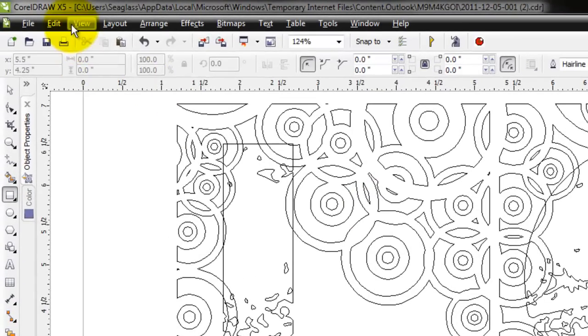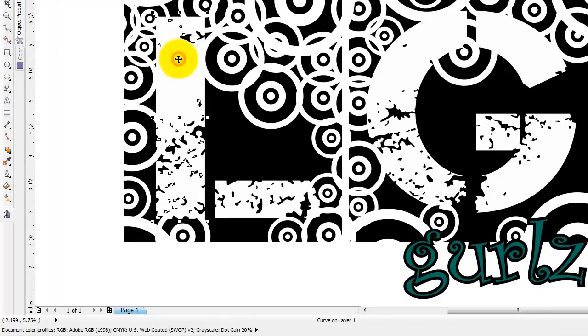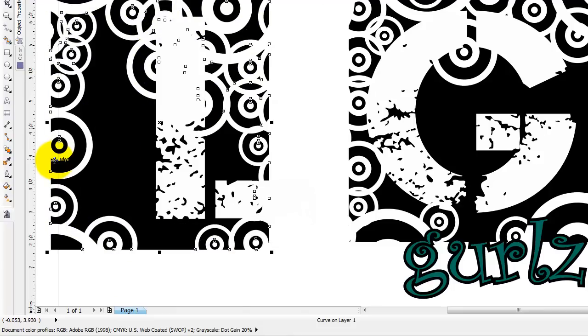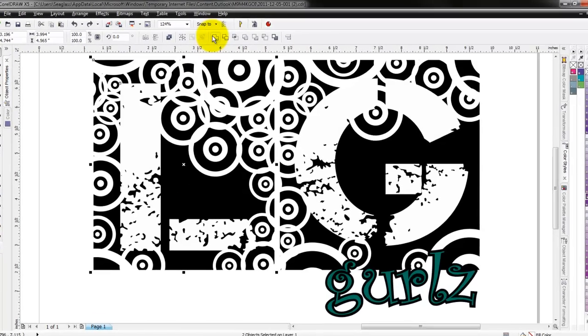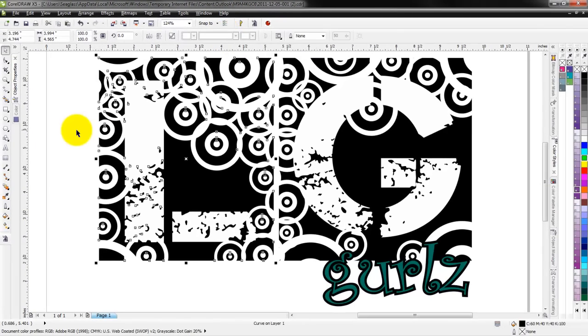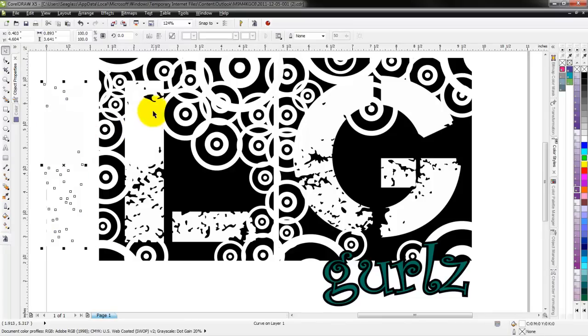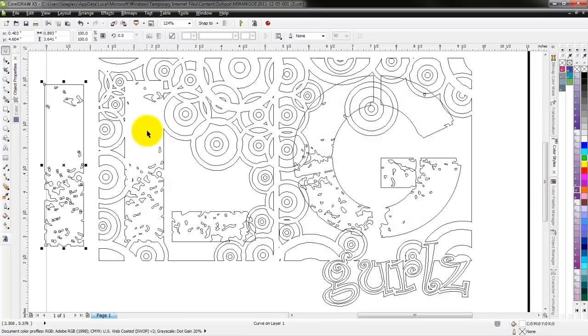I'll change it back to enhanced view. I'm going to start by using the trim feature in Corel to trim this piece here — if I pull it away you can see that's one piece — and trim it to the other piece, the whole design. I'll take my first piece, hold down Shift, click on the bottom portion, and now my weld and trim functions appear. I'll use the trim function — it cookie-cutter stamps it out. I can see that it cut it out nicely, and in wireframe that's one clean simple piece. I'll delete the portion I don't need anymore.